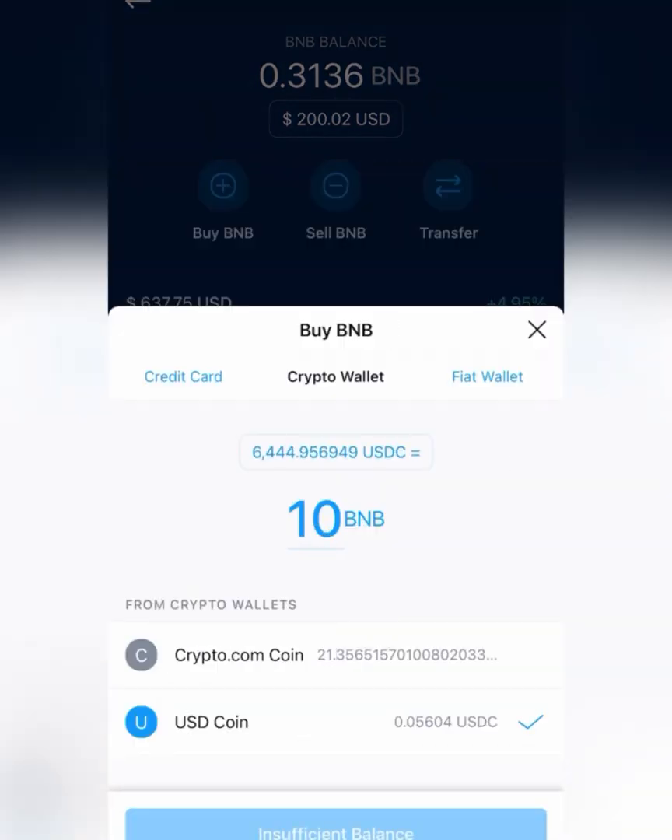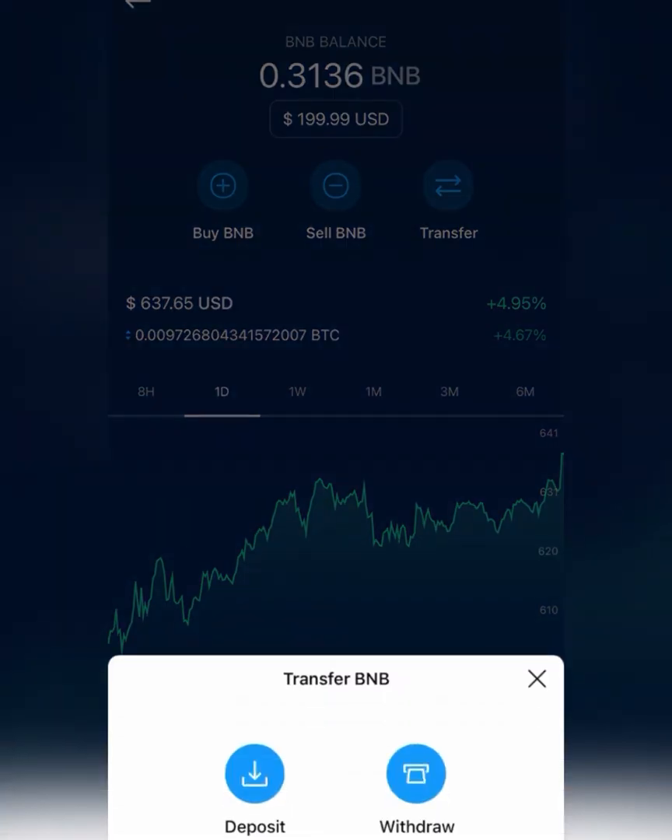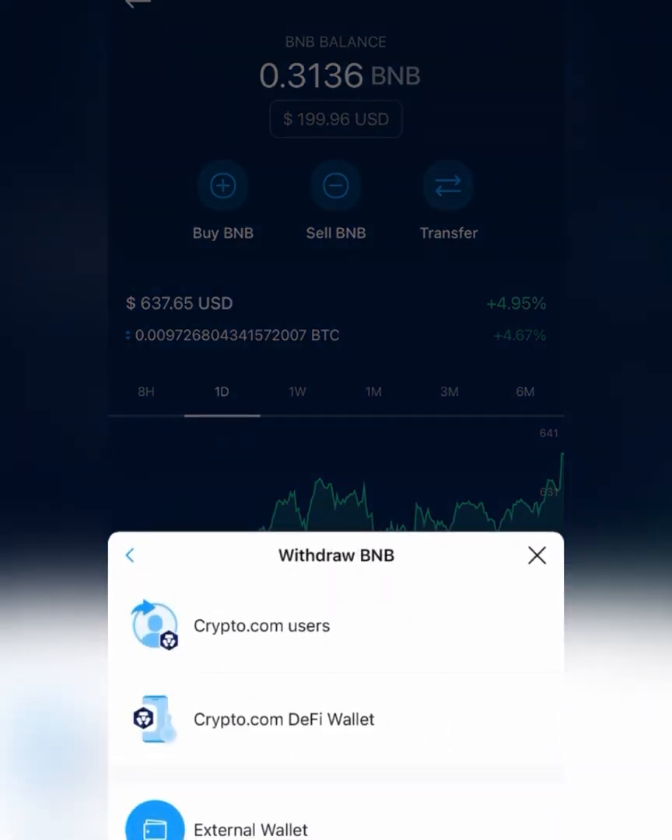You can use these menus here to navigate and buy it with your credit card or other crypto. But I already have some, so I'm going to go ahead and transfer mine. Click the transfer button after you've bought yours, then click withdrawal, and then external wallet.